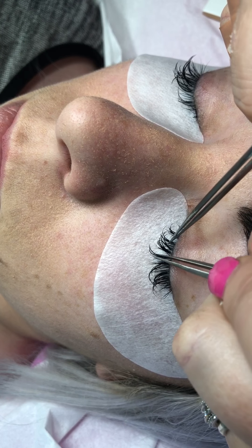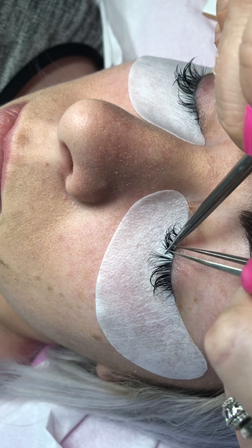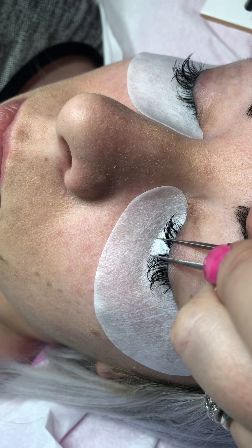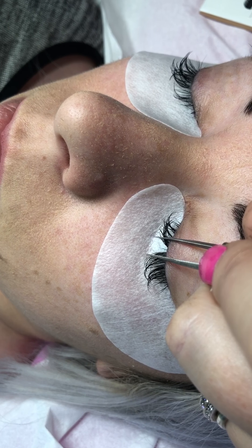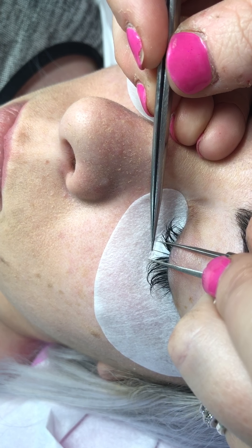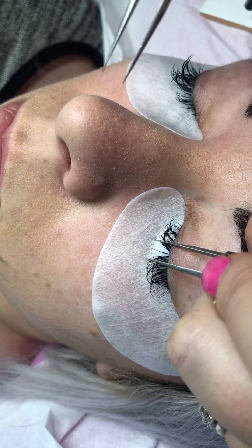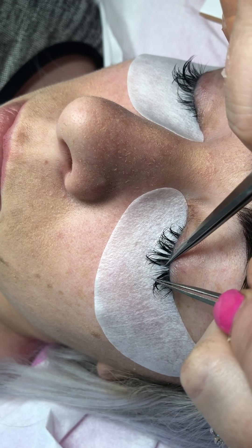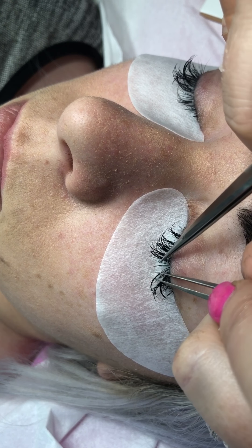I'm going to go in again and put another one on for you. I'm going in with a nine millimeter C curl, 0.15. Can you see how close I'm getting it to the lash line? You want it as close as you possibly can get it to the lash line without touching the lid, because obviously that would cause discomfort to your client.